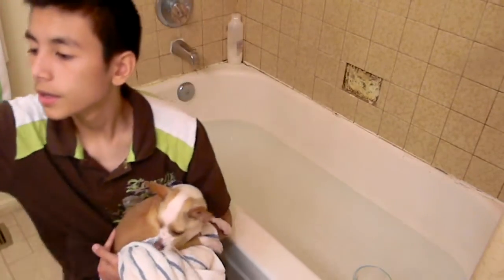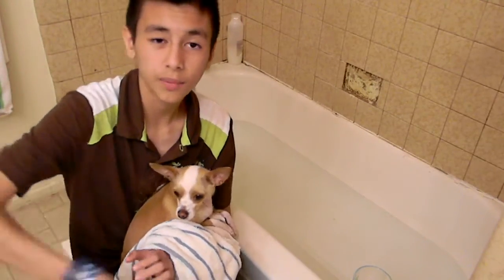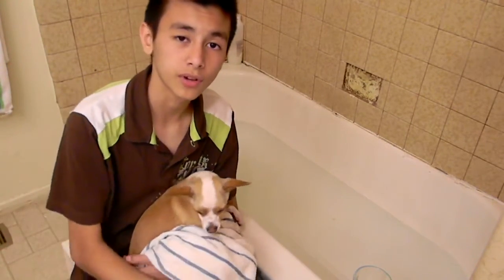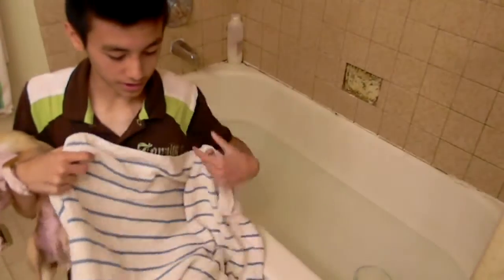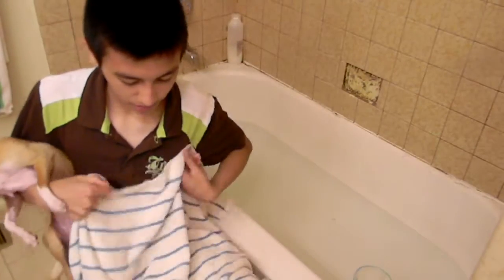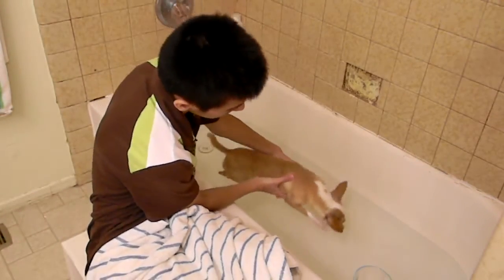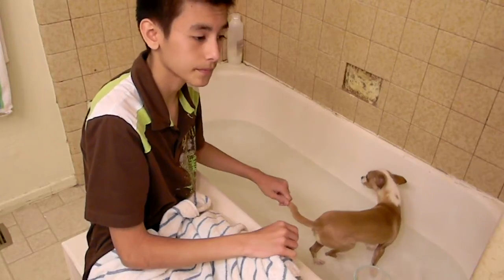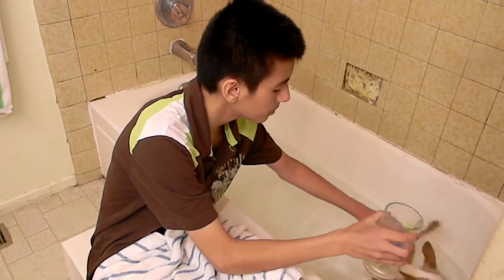Once you've got that set up, if you're wearing any loose bracelets or long sleeves, take them off because you don't want to get them wet. Then get your towel ready. If your dog is new to this and hasn't been in the water, just get her used to it — let her be in the water and get comfortable so she won't go crazy. Then slowly just put a little bit of water on her.